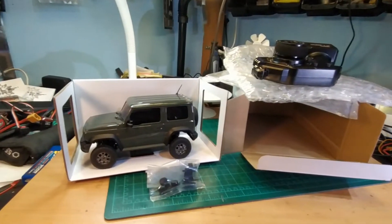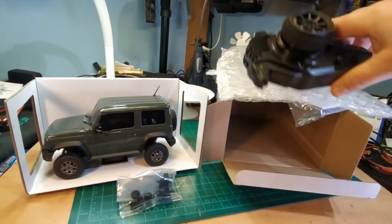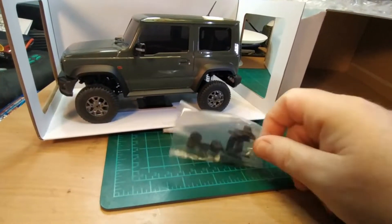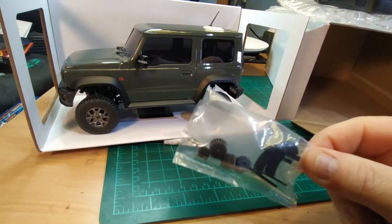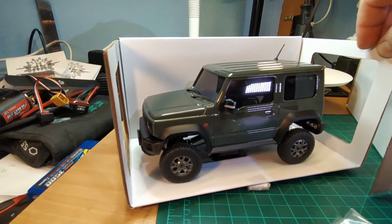And that's everything that's inside. One big box with a transmitter and a bag — a tiny bag with parts and some brackets. And finally the beautiful, beautiful vehicle.